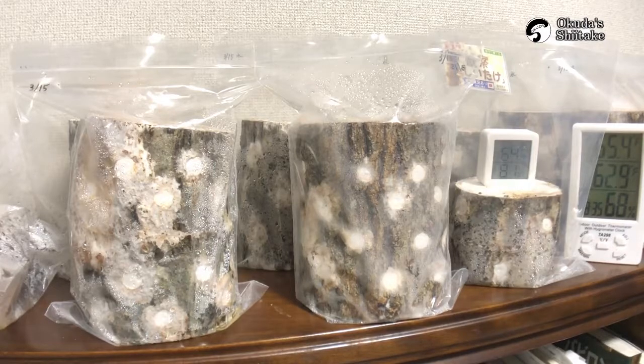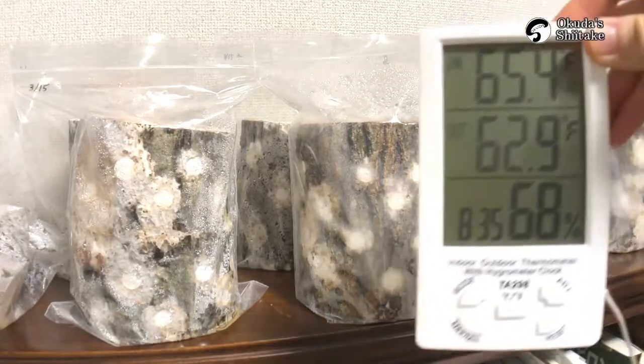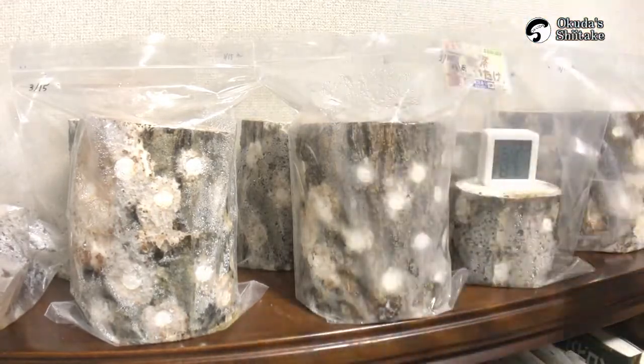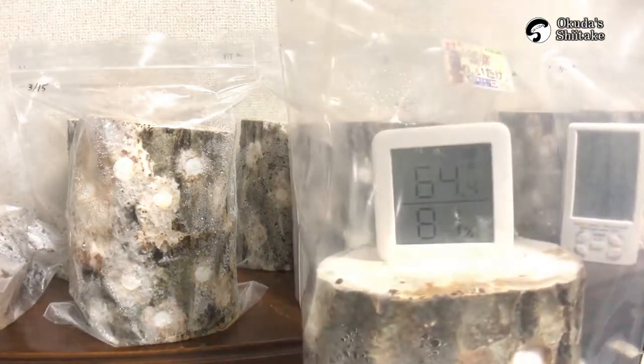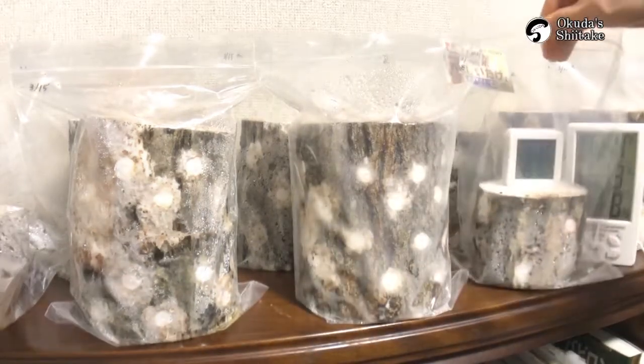Hello, this is Okutatsu Shiitake. It's been 46 days from the inoculation. It's 65.4 degrees Fahrenheit and 81% humidity.